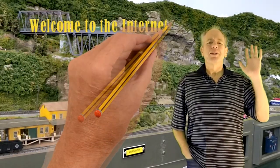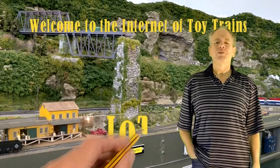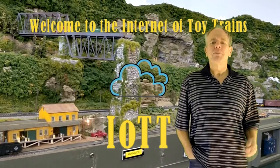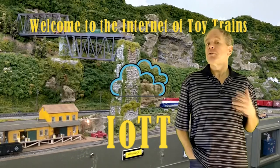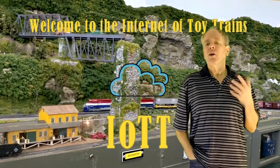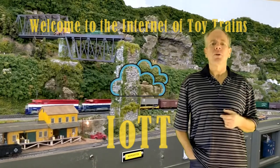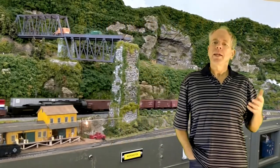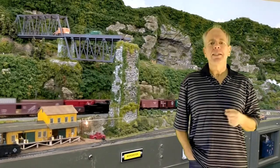Hello YouTubers and welcome to the Internet of Toy Trains. I am Hans Tanner and here is a new episode of IOTT with fresh ideas about how to use the Internet of Things along with sensors and microcontrollers to control a model railroad layout. Get on board, the train is leaving the station.